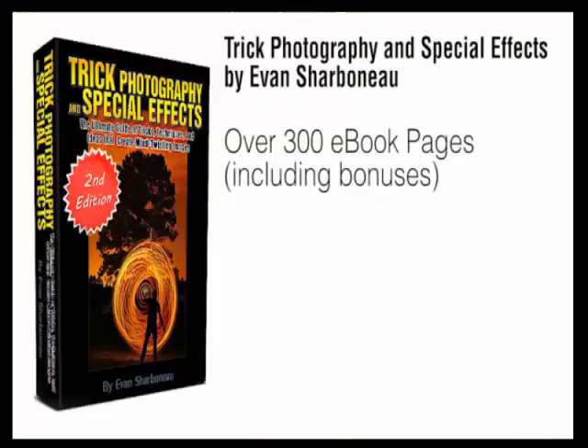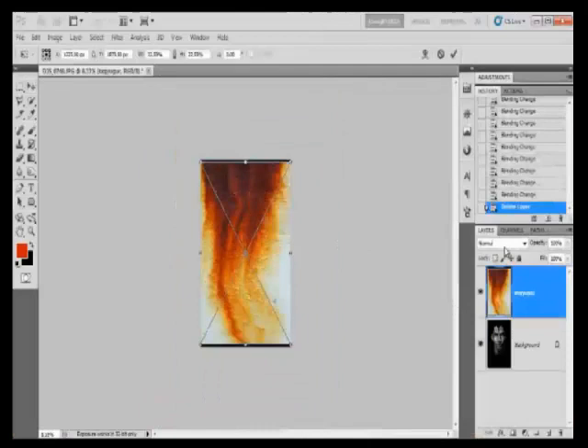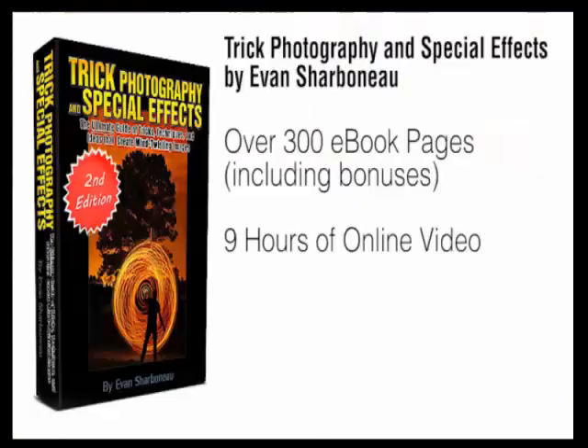On top of the 300-page ebook, I'm also going to send you nine hours of instructional video content. You can visually see each and every individual button I'm going to push on my camera and each click I make inside Photoshop, so you can replicate my results exactly, step-by-step, without any confusion. You're going to see everything I do behind the scenes — it'll be like literally spending the weekend with me.